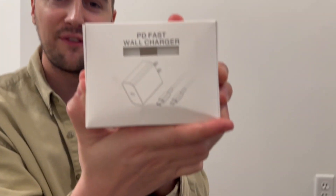What's up guys, Matt here, and in this video I'm going to show you this two-pack of fast chargers.